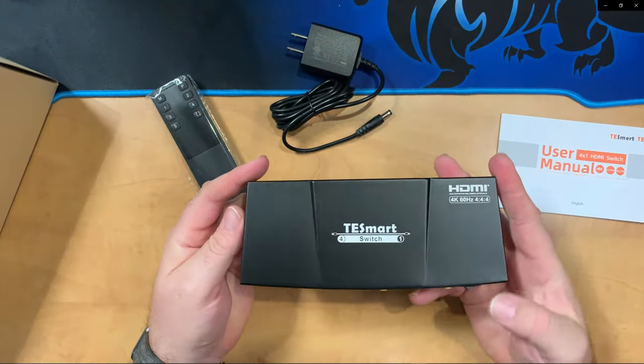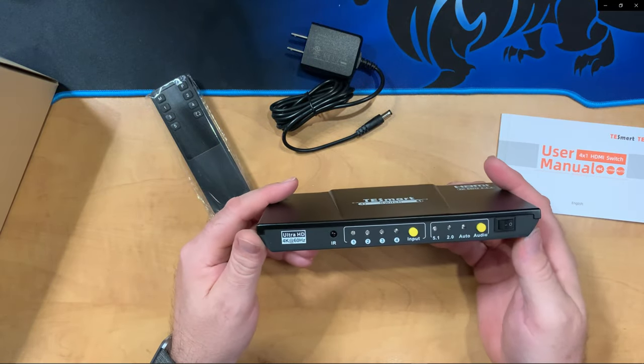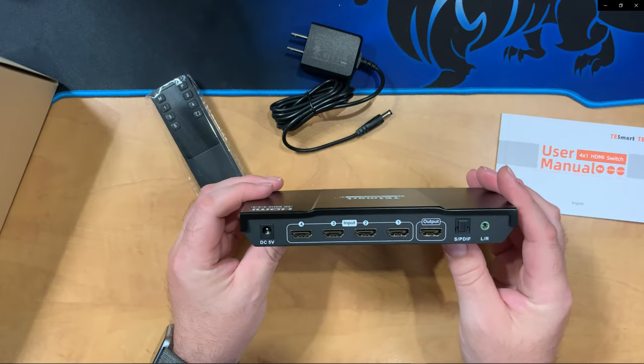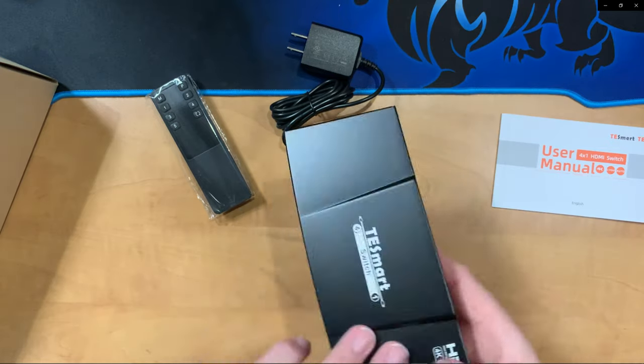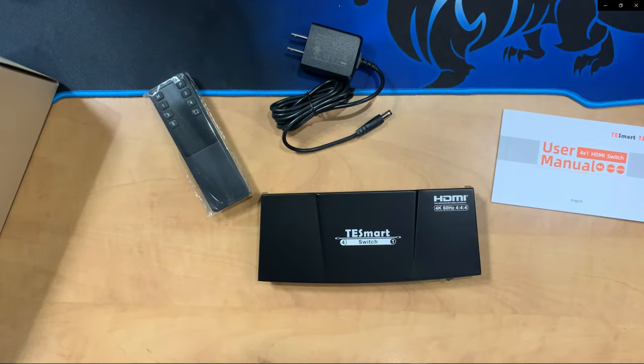The switch is all metal construction and feels really good in hand. On the front we have switches and indicators for HDMI inputs as well as audio output and a power switch. On the back we have power in, four HDMI inputs, one output, as well as the audio outputs. It looks like a nice package.